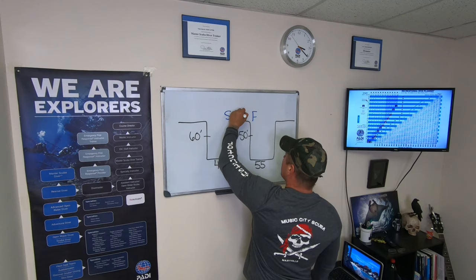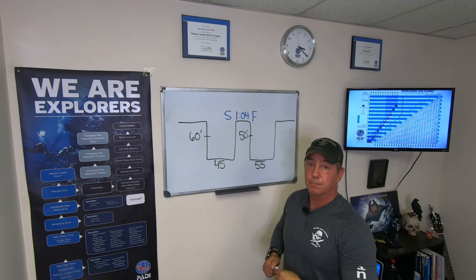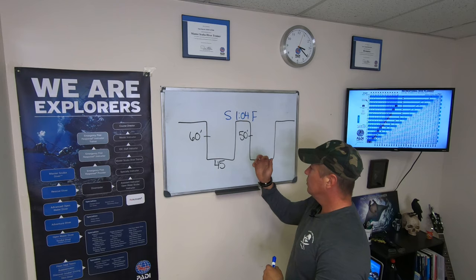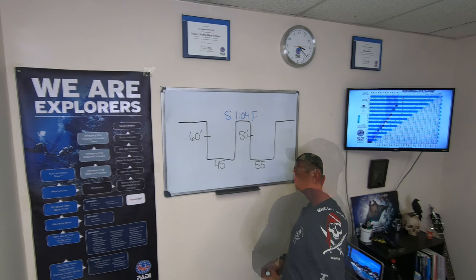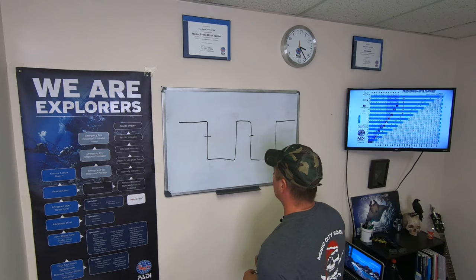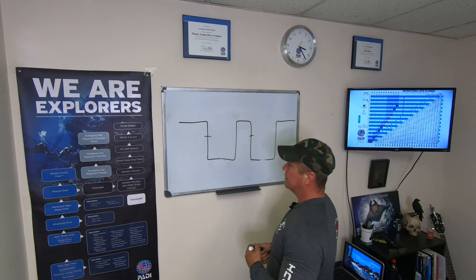One more surface interval example. First dive: 70 feet for 35 minutes — Pressure Group Q. Second dive: 60 feet for 45 minutes. Flip card over, find 60 feet, blue line to 45 minutes — conservative rounding to 49. Follow up — we need to be in Pressure Group A. That means bleeding all the way from Q down to A.